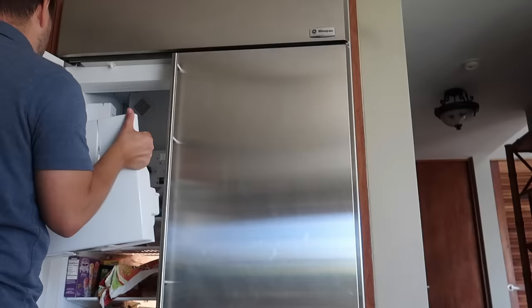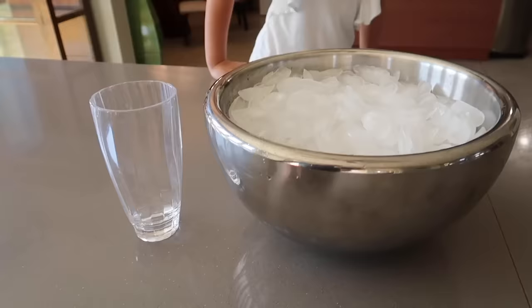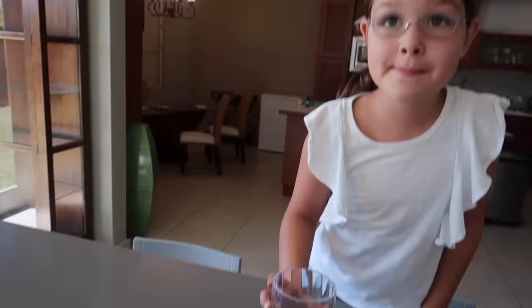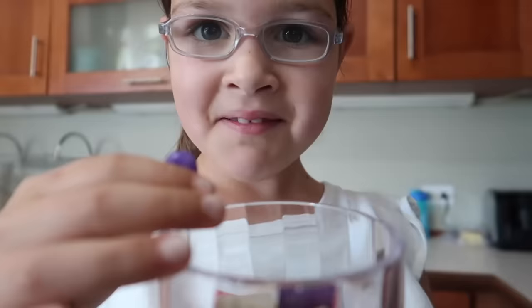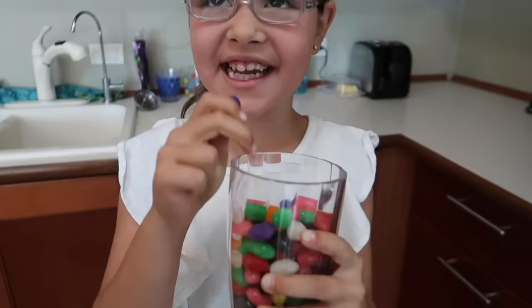Hopefully I don't break this thing. So I brought Elise out here to be my special helper. We started off with a bunch of ice, and we actually need a little bit more. Can you go get another cup full of ice? What the? Jelly beans? April Fools! It's April Fools!